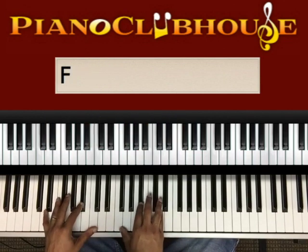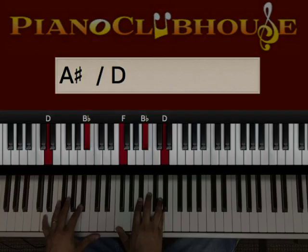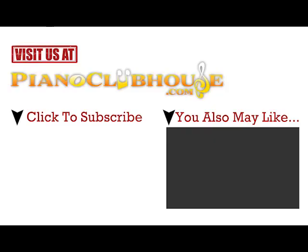So where this starts is: I have a D and a B flat in my left hand. Right hand, we have an F, B flat, D. Alright, so we're going to talk about it. We'll be right back.